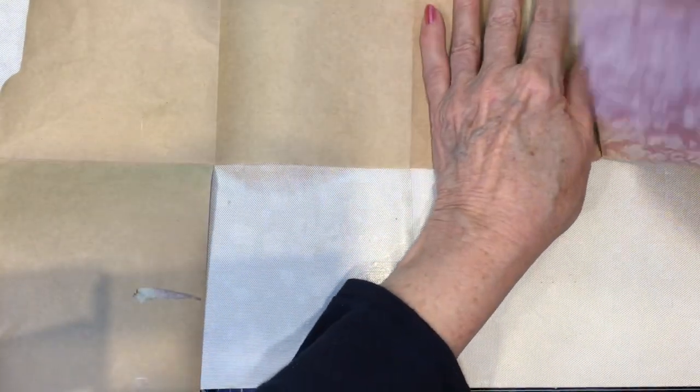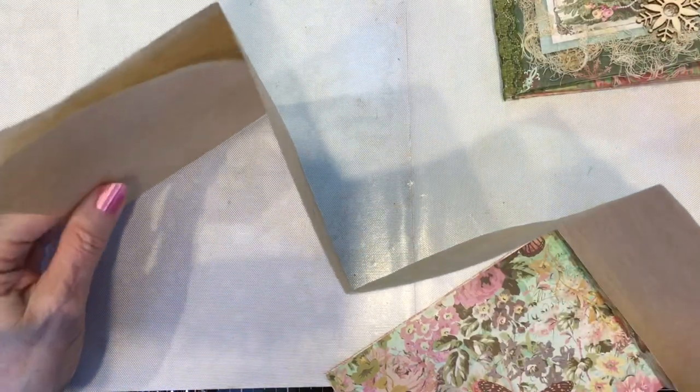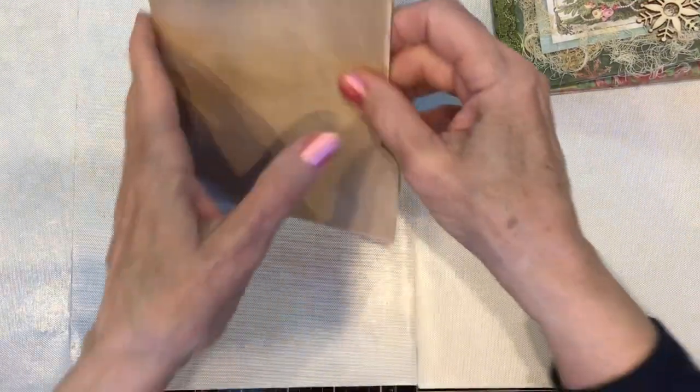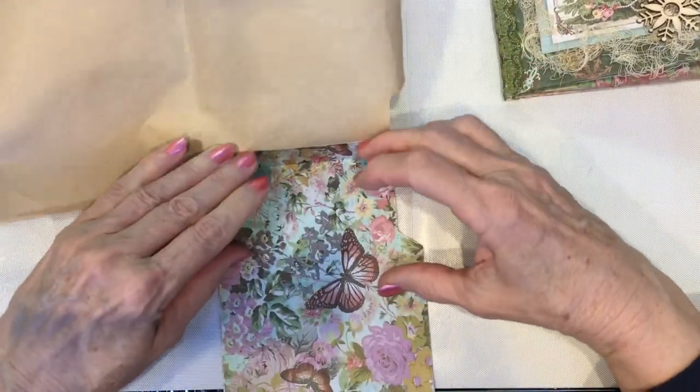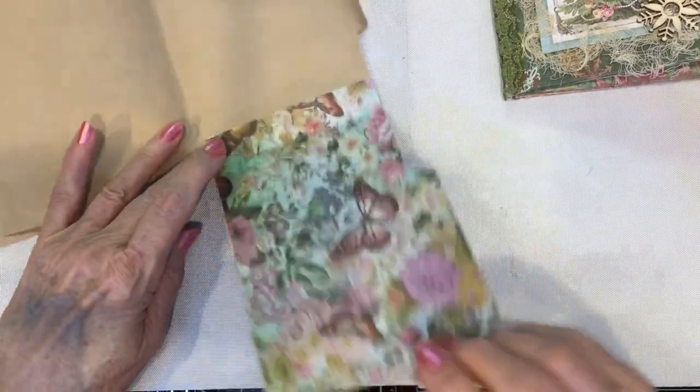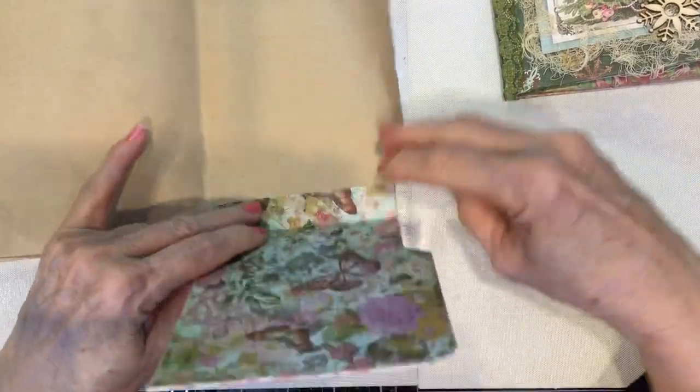What I did was use the file folder as a pattern and cut the masking paper out. I've worked on the other end so I can show you how it looks. This paper is very, very thin, and you might not pick it as a base for a book — but when you put scrapbook paper on both sides of each page, here's one side with scrapbook paper and the other side with scrapbook paper.